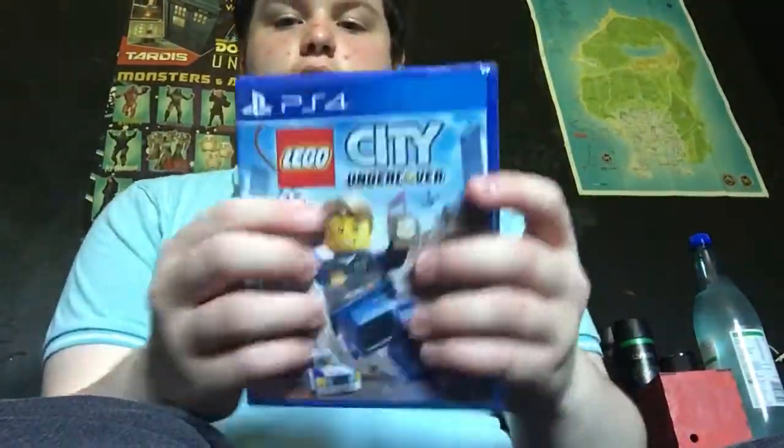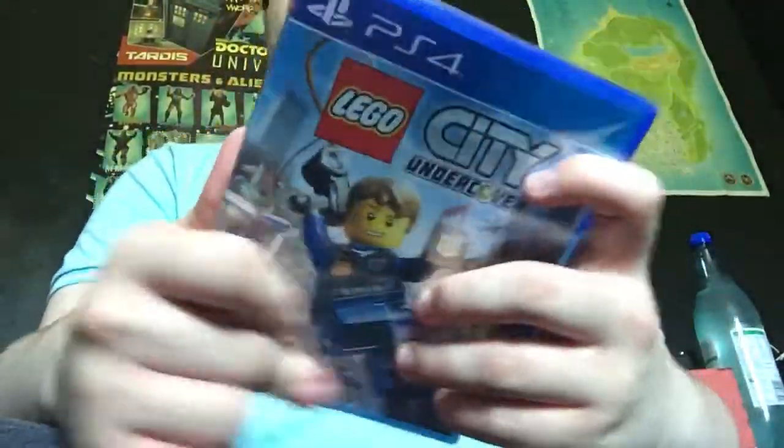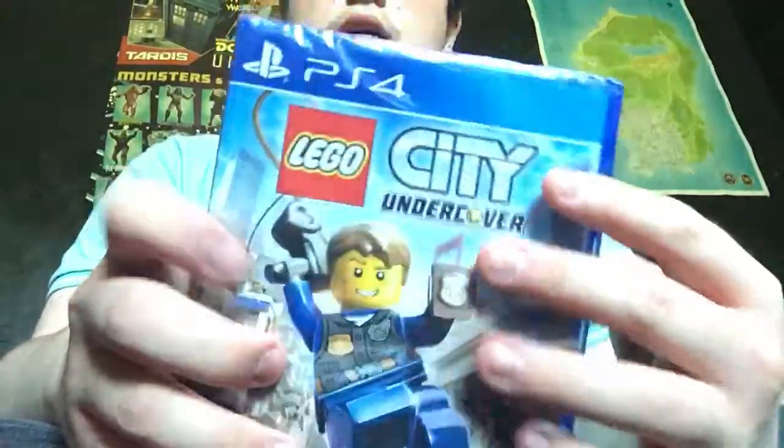Hey guys, it's Jake Park here, welcome to another video. Today I have a game unboxing — I bought a game, get sealed, brand spanking new, and it is Lego City Undercover.